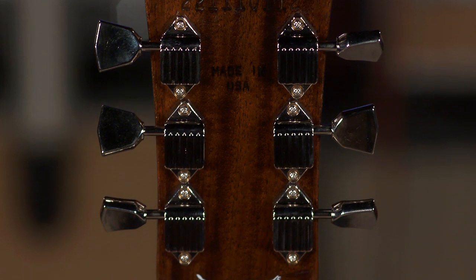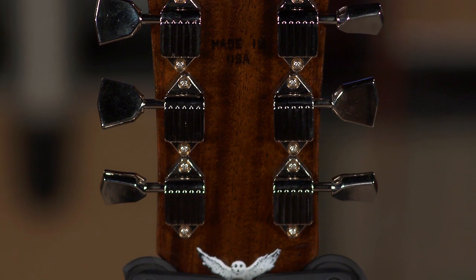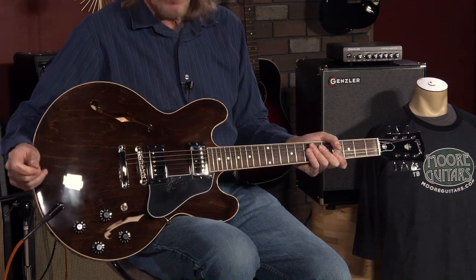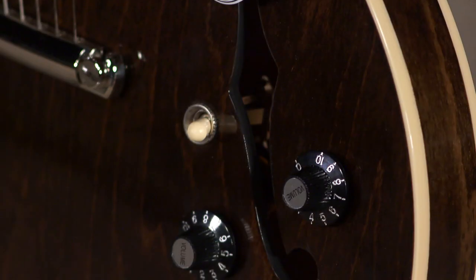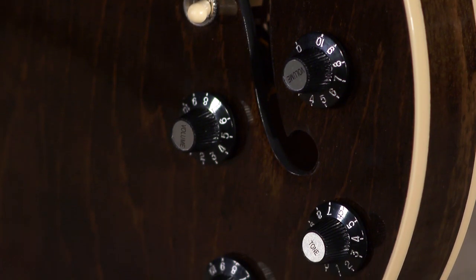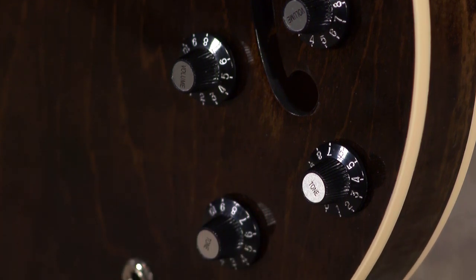A great addition to this are the Kluson Waffleback tuners, which I think are the best Kluson tuners from that period. These feel great on here. As you would expect from American Gibsons, all hand-wired controls in here, orange drop capacitor, witch hat knobs.